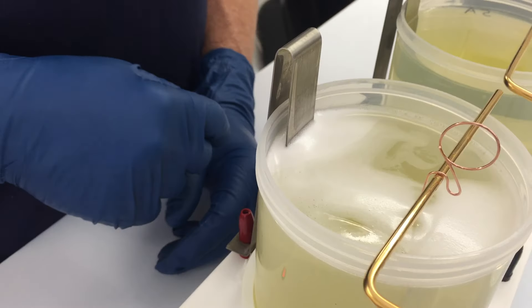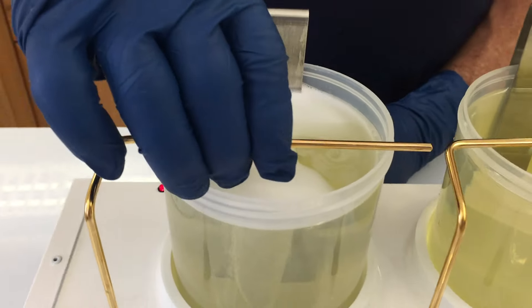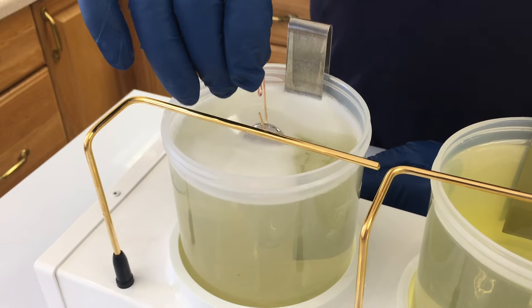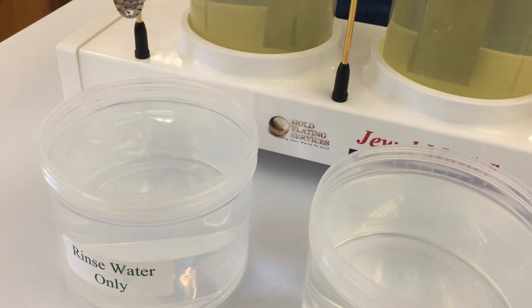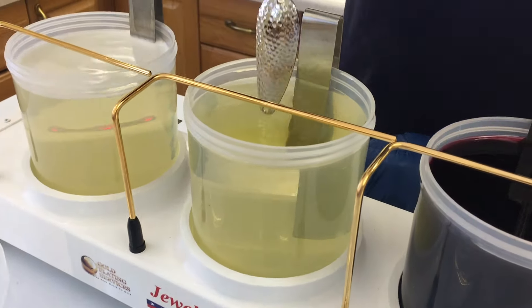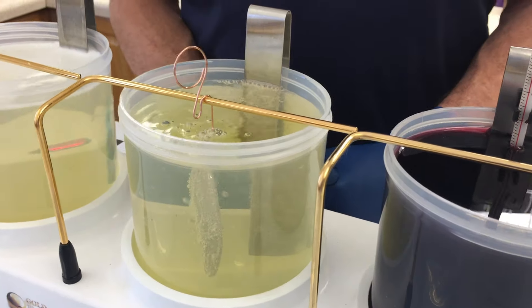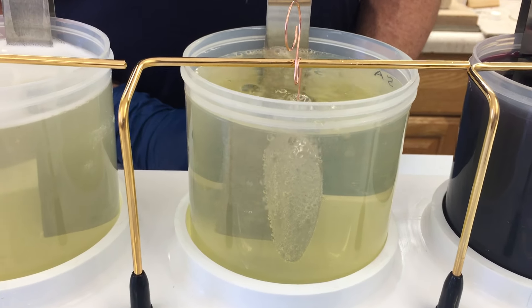Then we've got the positive current coming up over the back through this anode here — it's a stainless steel anode, just plugs right in the back there. We'll put that in there for about 30 seconds. Once it's nice and clean, rinse it off here in the rinse water beaker. Now we're going to go on to the surface activator solution, so the second step.